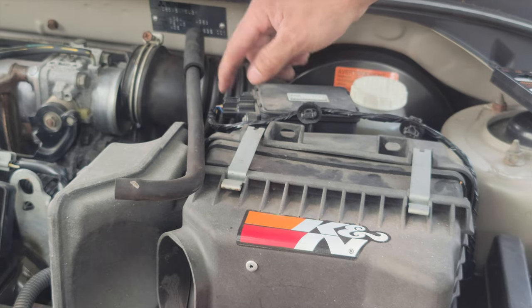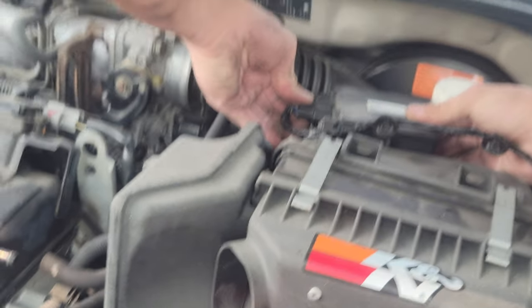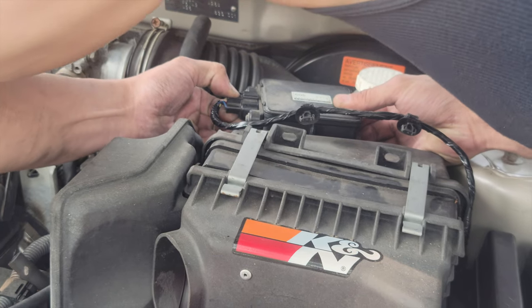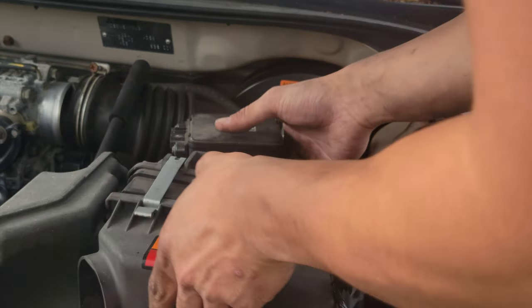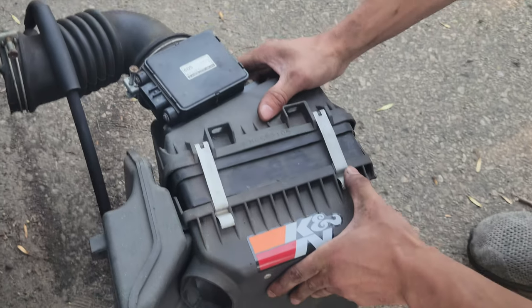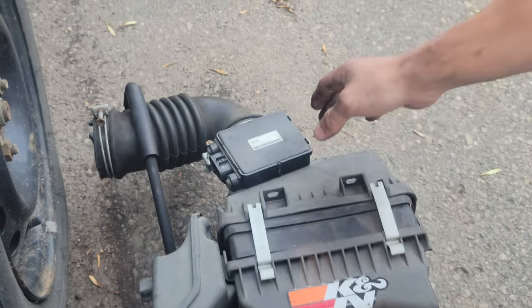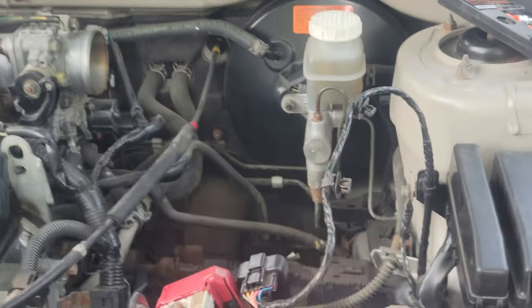Oh, make sure you also unplug this one — I think this is the MAF sensor. Take that out and put it somewhere you're not going to lose it. Easy installation — all I got to do is lift it up, put it back, and come over here.